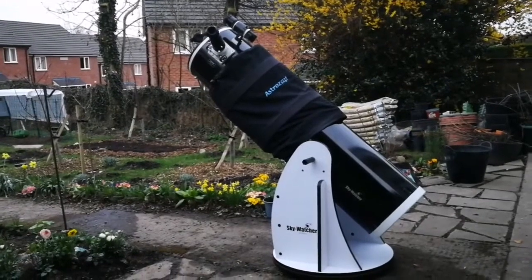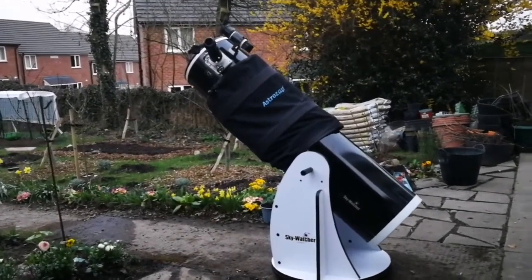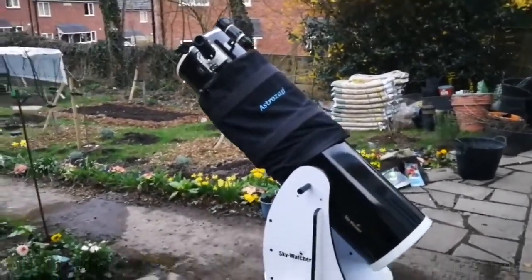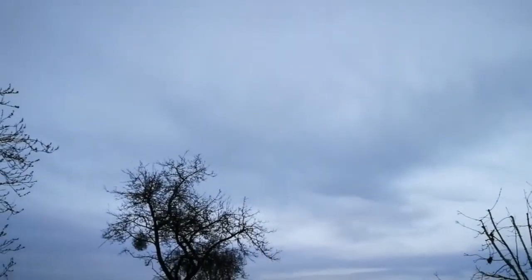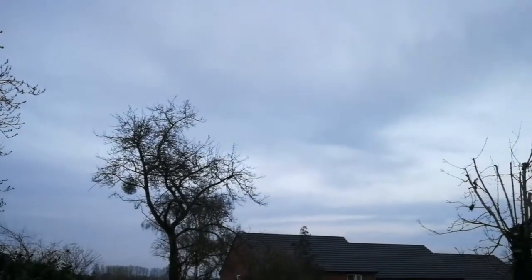This is the Sky-Watcher FlexTube 300P Dobsonian telescope. I've finally found the time to clean it, but as usual the clouds came, so I've adjusted it for terrestrial viewing just to test and align the finder scope.